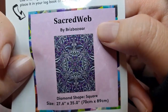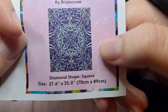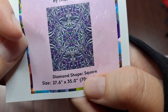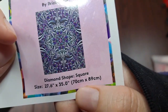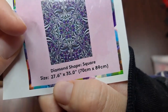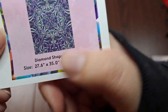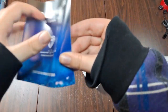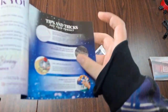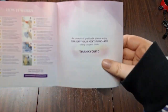The tiny sticker has the name, the artist name, the picture, the shape of the drills, and the size — which is 70 by 89, or 27.6 by 35 inches. The blue pamphlet has step-by-step instructions and a 10% off code.